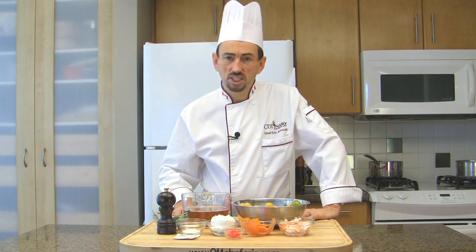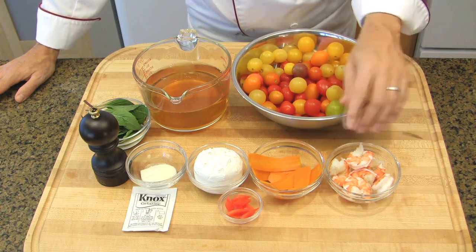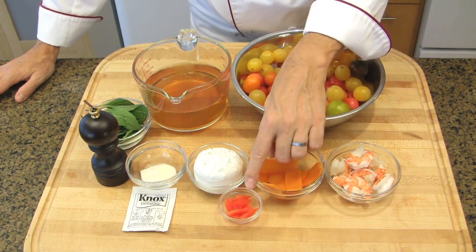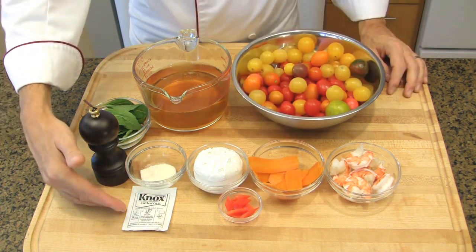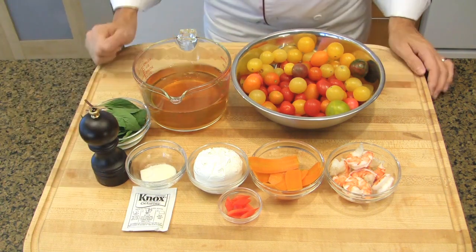To make this recipe, you will need various colors of cherry tomatoes, cooked shrimps, cooked carrots cut into thin slices, diamonds of red bell peppers, plain goat cheese, gelatin, and pepper.